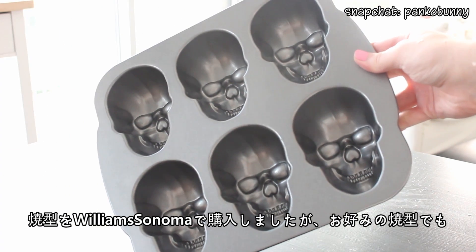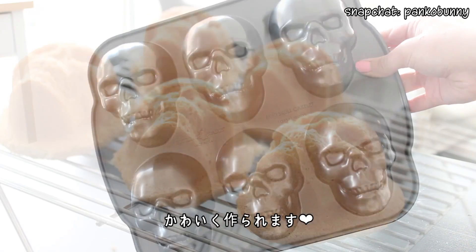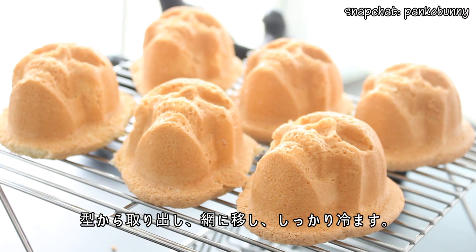The cake mold that I'm using is from Williams-Sonoma, but you can use any cake mold that you like. Then turn the cakes out onto a wire rack and let them fully cool.